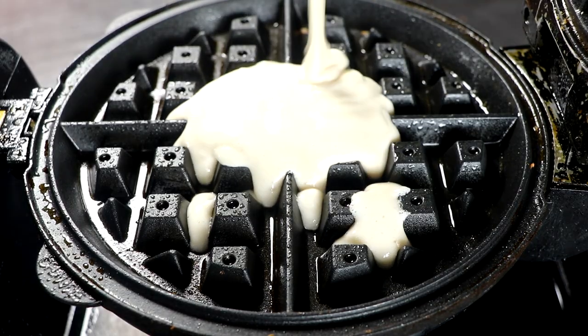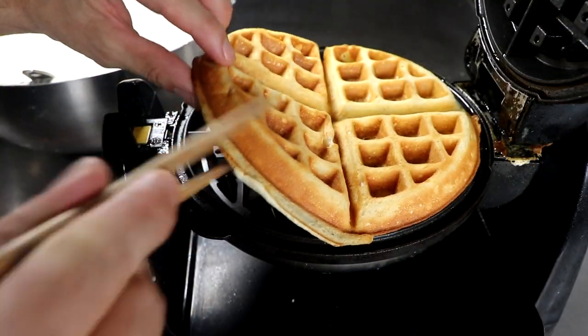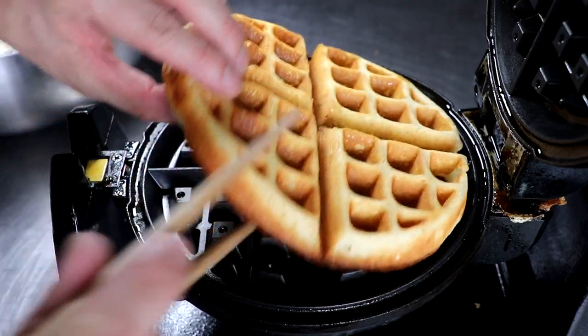This recipe is gonna make anywhere between nine to twelve Belgian waffles, and don't limit yourself to just having this for breakfast. Have a waffle hamburger, or waffles and fried chicken. Ooh-wee! I'm making myself hungry.